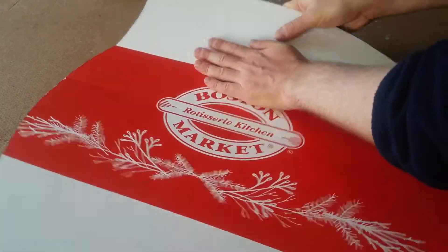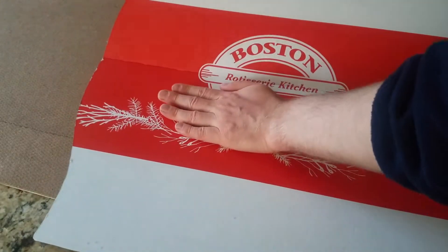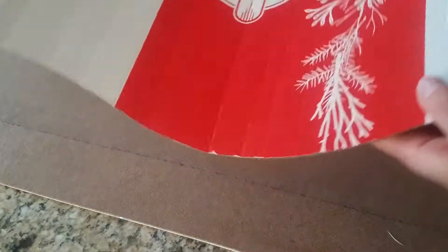I popped the shield out and carefully bent along the corrugation lines. These corrugation lines should be running vertically, so that's top to bottom of the shield. Once everything's bent, you get a curve like this — it's a nice little curve.